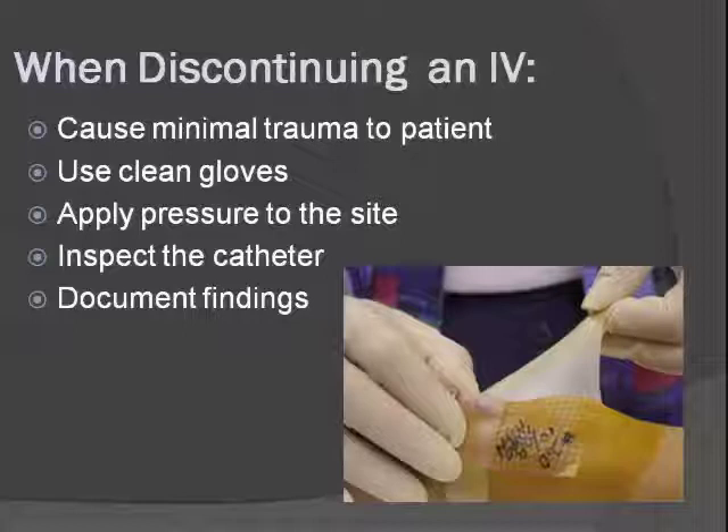You're going to want to make sure that you are ready to apply pressure to the site when you take the IV catheter back out. Always remember to inspect the catheter — when you pull it out of the skin, look at it and make sure it's intact. Because if it's not intact, if part of it stayed in the patient, that is considered a medical emergency and you need to alert the provider right away.